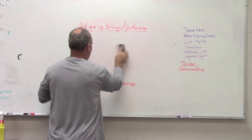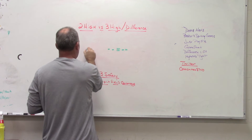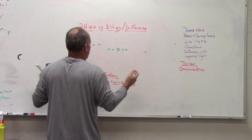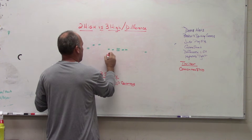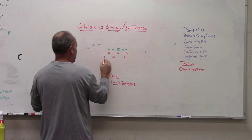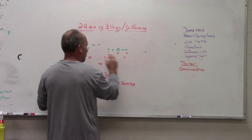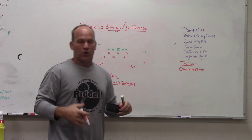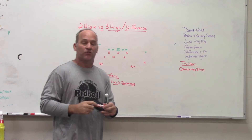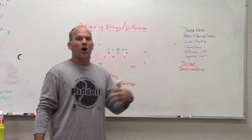Now if we chose to be a three-high team versus three-by-one, we wouldn't do much different. We would look very similar — an end, a nose, an anchor — and plus the backers similarly. The third safety gives us the ability to still play the same coverage while maintaining our split-field deal on the backside. A three-by-one set with three high safeties, we would probably play it the same way as we do with two high safeties. We would play three-by-one coverages the same way in our two-high safety structure.